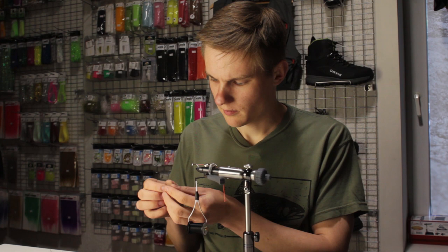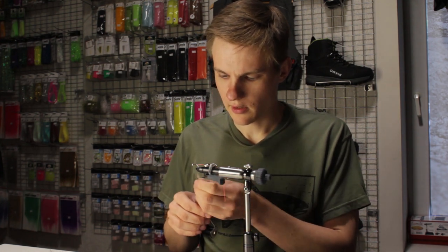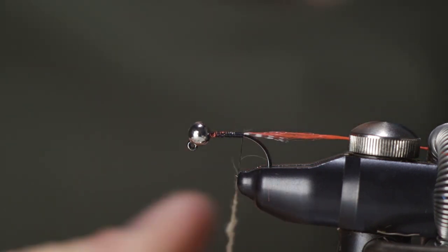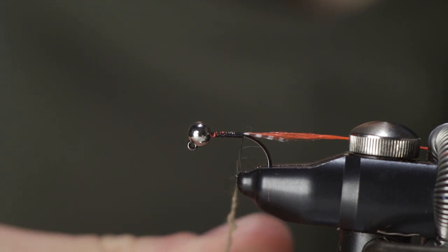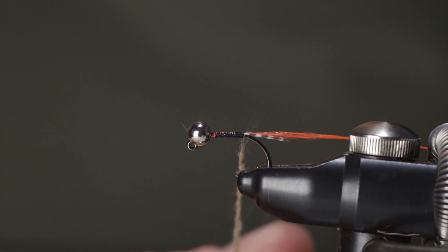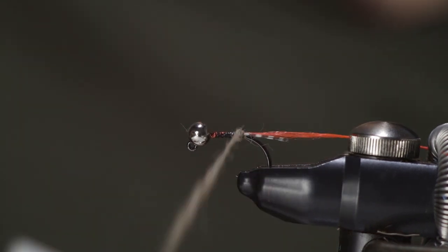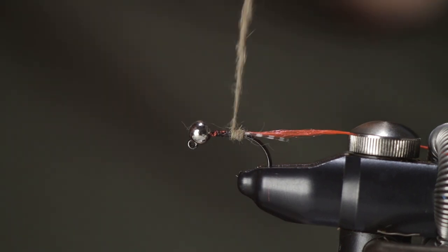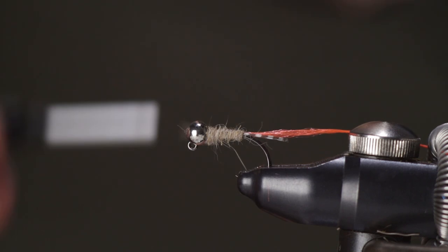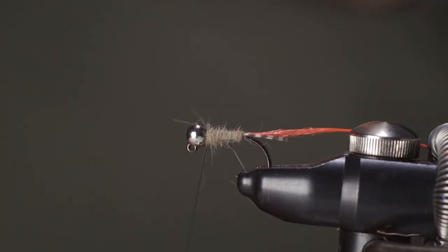Just pick out some dubbing from the pack, spin it directly onto the thread, forming a fairly thin dubbing noodle that tapers slightly towards the end. Then form the body with touching turns of the dubbing all the way up to the bead.